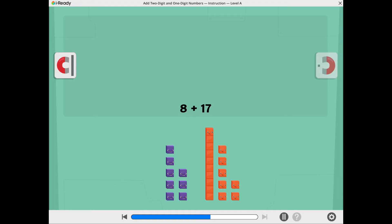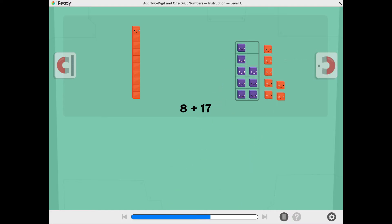Tap the 10's magnet to move the 10's together. Tap the 1's magnet to move the 1's together. Let's see if we can make a 10. Tap the 1's to move them into the 10 frame. There are 10 1's in the 10 frame. Tap the 10 frame to make a 10.